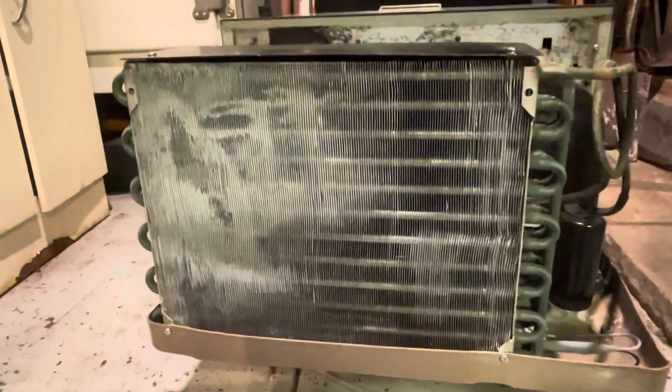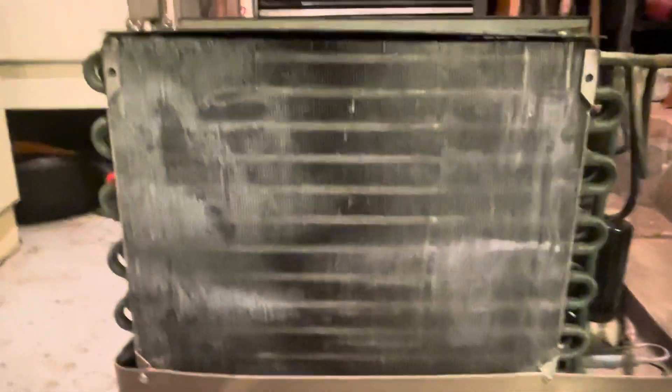I repainted the black on here as well. The Tecumseh Type S compressor is back here, and I drained out all the fins on the condenser — there's a nice clear path through there now.